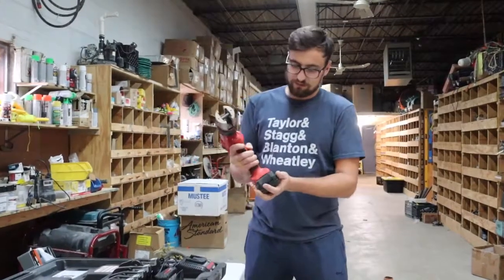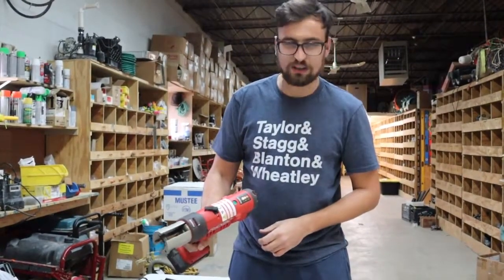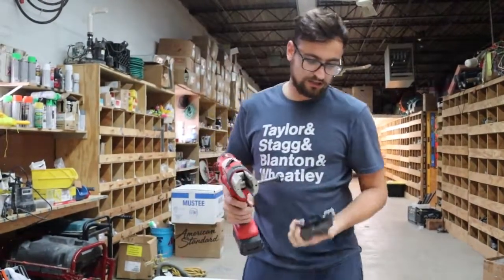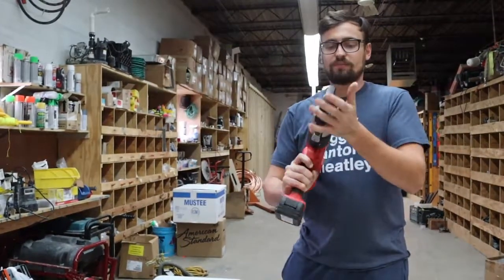The tool setup is simple — battery goes in, there's a power button on top, green light is on, and we know we're ready to go. Since we're doing 1 inch, I'll use the 1 inch head. They're marked on top to make it simple for any user.